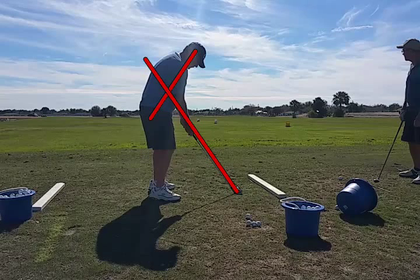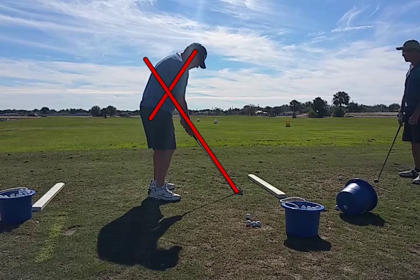I drew two lines in here: one is the spine angle, or the forward tilt of the body, and the other one is the plane set up by the shaft of the club. Watch what happens on the swing.